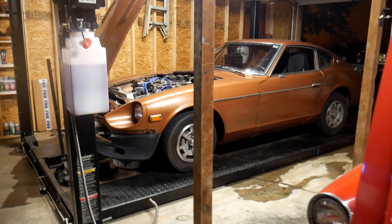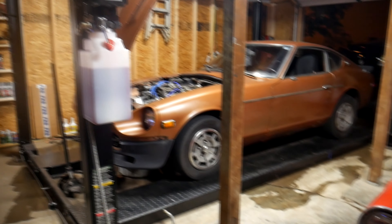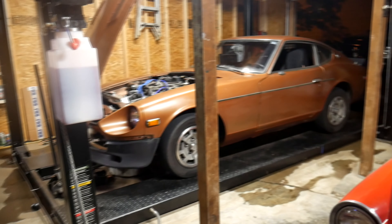Hey, how's it going guys? Jackson here with Toasty DIY, and today we're going to be talking about: is it worth having a car lift at a residential house?